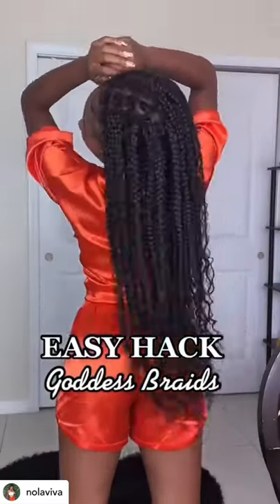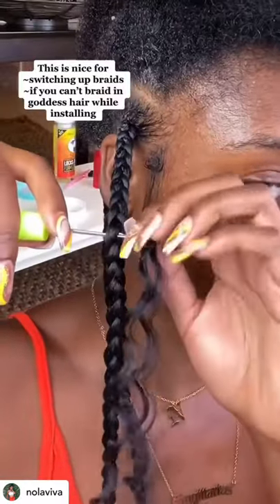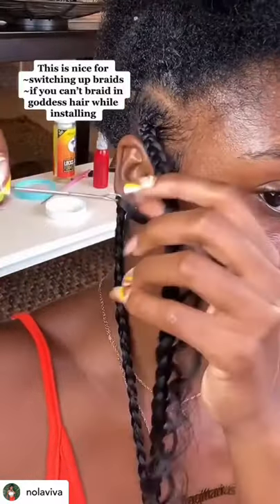This is how you go from regular braids to goddess braids quick and easy. You're going to crochet in some deep twist hair. This hair is synthetic — it's 22 inches and it's from Amazon.